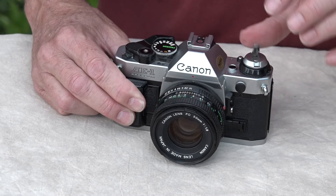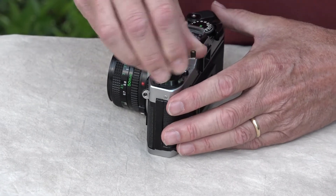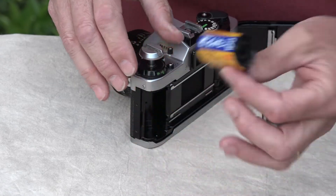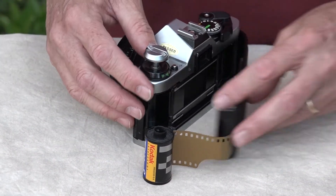There it is — now it's done. We fold it back. Now we're going to pop this up and the door is going to open up. Give a little leverage — there it is. We just take it out. Now this film is ready to get developed.